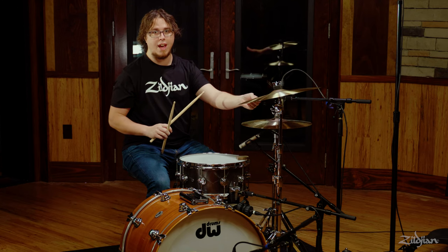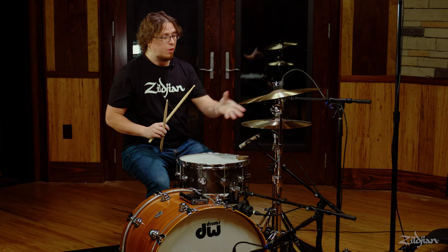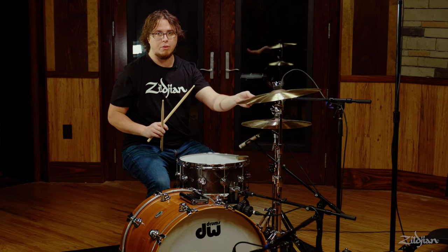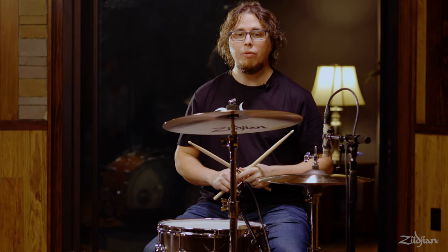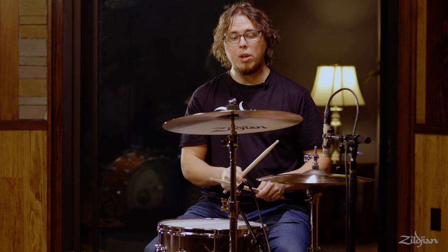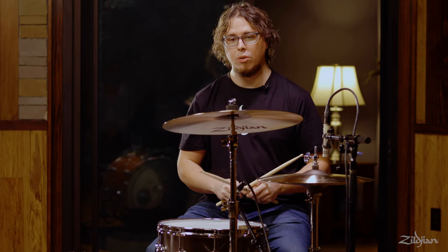One other thing to note is that oftentimes the cymbal will ring longer than you want. You can just mute that cymbal with your fingers and it'll stop right there. One of the ways we incorporate the crash into a groove is by playing it on beat one and then returning to the hi-hat on the 'and' of one. So you have to move pretty quickly to get back over to continue the groove.